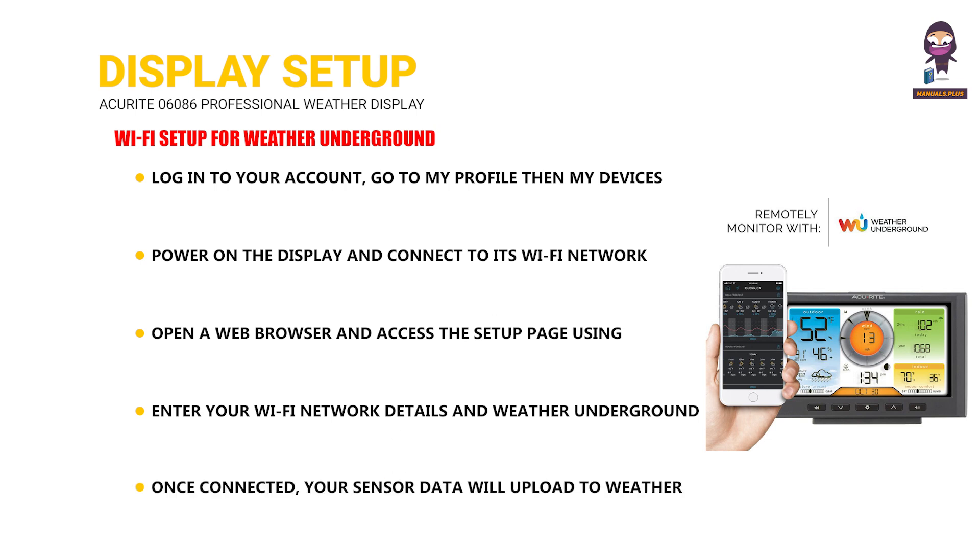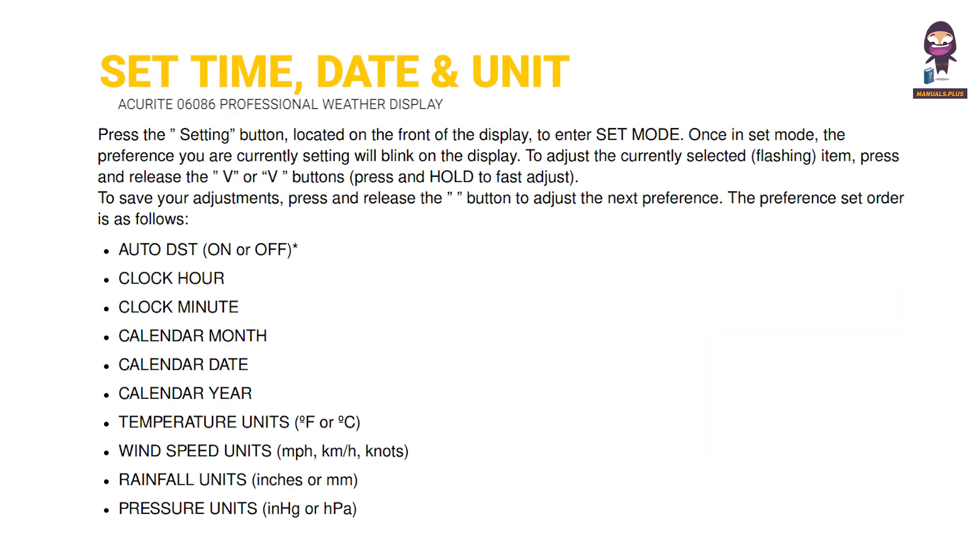Once connected, your sensor data will upload to Weather Underground. Set the Time, Date, and Units.